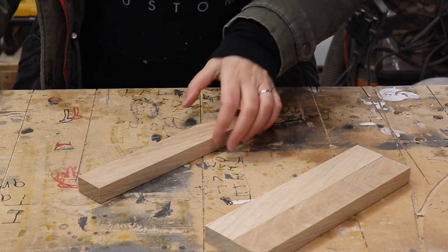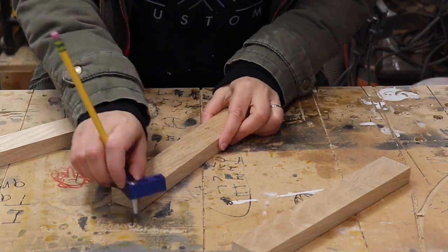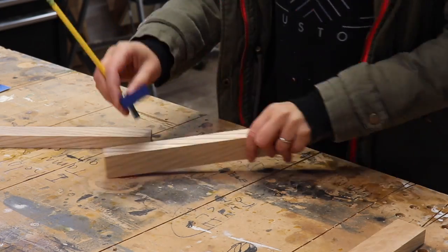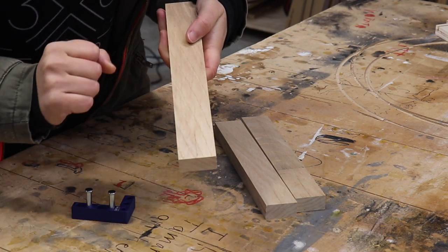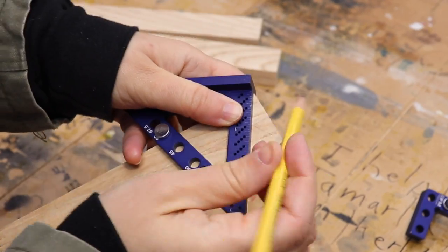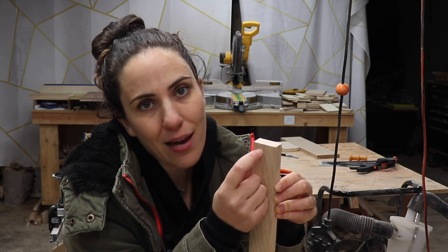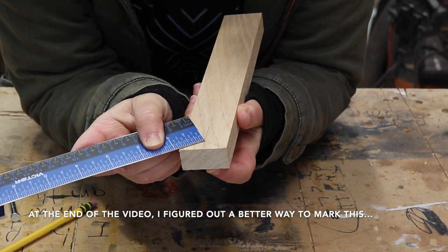Before making any cuts, I just want to mark out all the layout lines. The first step is to mark the center on both faces of the boards, and then mark the center on the sides of all the pieces. The first cutout — the V shape on the end — should meet at a 60 degree angle, so I'll go ahead and mark that. Next, I need to mark how far down the half lap is going to go. According to the SketchUp drawing, that line is the same length as the angled line from the corner of the piece to the middle of the board — for my dimensions, that's seven eighths of an inch.